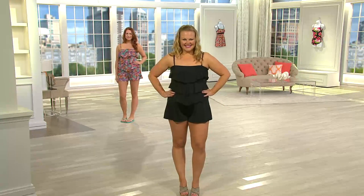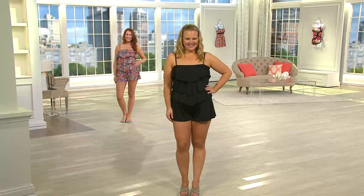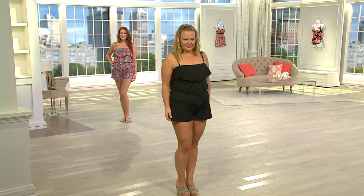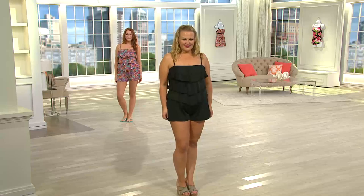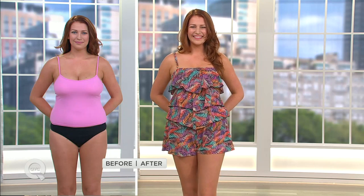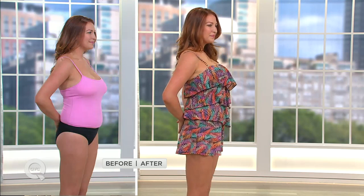Look at Jackie — she's wearing the 14 in black. This was so great last year that we decided to add all these solid colors: black, cobalt blue, and navy. And Ellen has on the pink palm — I love the color with her coloring. In her before and after, Ellen will tell you she's busty and wants coverage and support, and this gives you both, adding a beautiful, fun, flirty, youthful appeal.